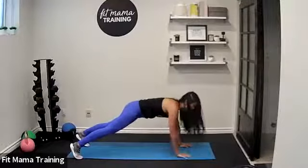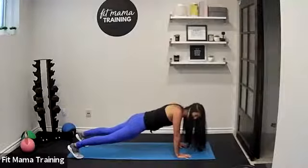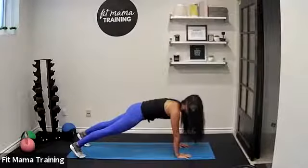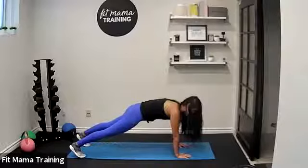Now we're going to walk our hands forward coming into a plank position. We always start off this way to get things activated. A couple of reminders: no sloping through the shoulder blades — press up between your shoulder blades. Core engaged, strong legs, squeezing the glutes gently, and make sure you can breathe.